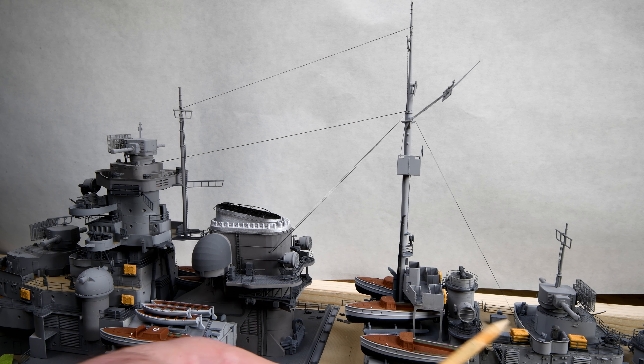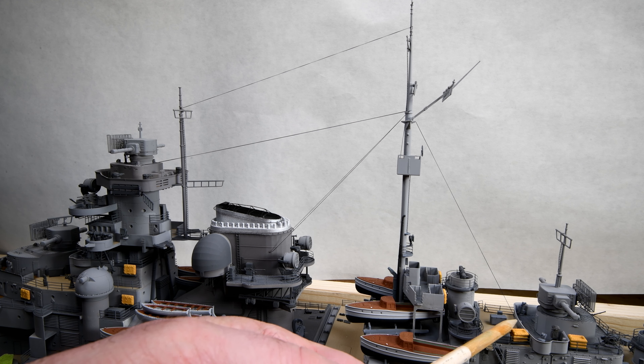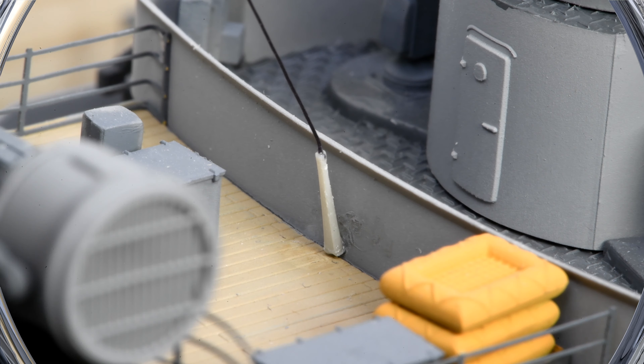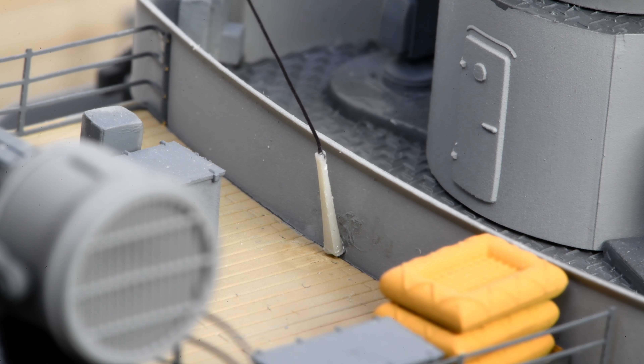I was just looking at the little post that we made there — the turnbuckle. Not only does it need to lean a little bit more forward, but I'm wondering if we should paint it. It kind of looks like a piece of plastic. Thanks for watching, and all being well we'll see you tomorrow.